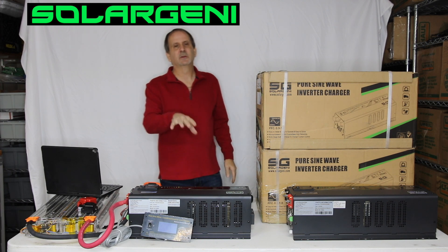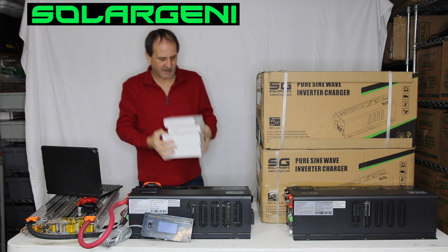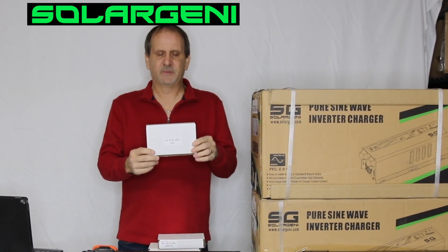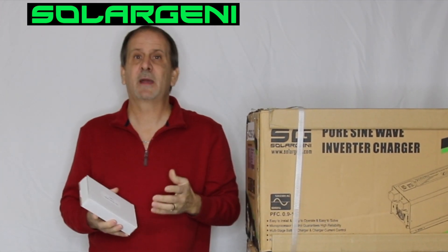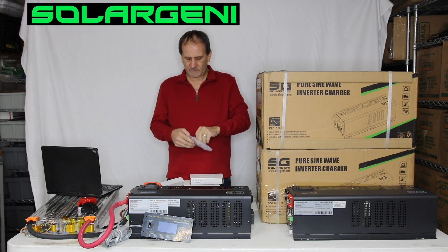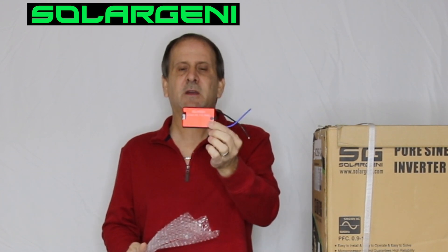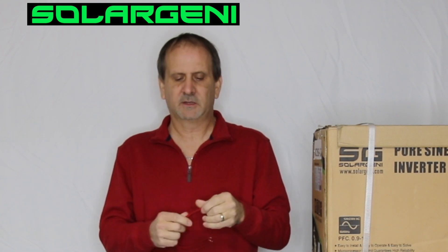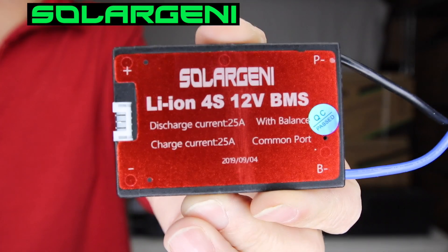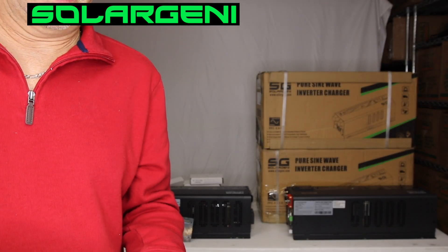This is our private label box, private label inverter, and coming forward now are our private label BMSs. You get a BMS that comes in a nice handcrafted box right here. So this is a 4S 16.8 volt 25 amp Lipo BMS. This is just something simple for you guys out there making small battery packs for your e-bikes or something that is not going to require a ton of amperage. What this comes with is the actual Solar Jenny BMS and your balance lead. I'm going to come around to the front and show you this a little better — this is the Solar Jenny Lithium-Ion 4S 25 amp BMS. Very simple — BMS, balance lead, and disconnection.